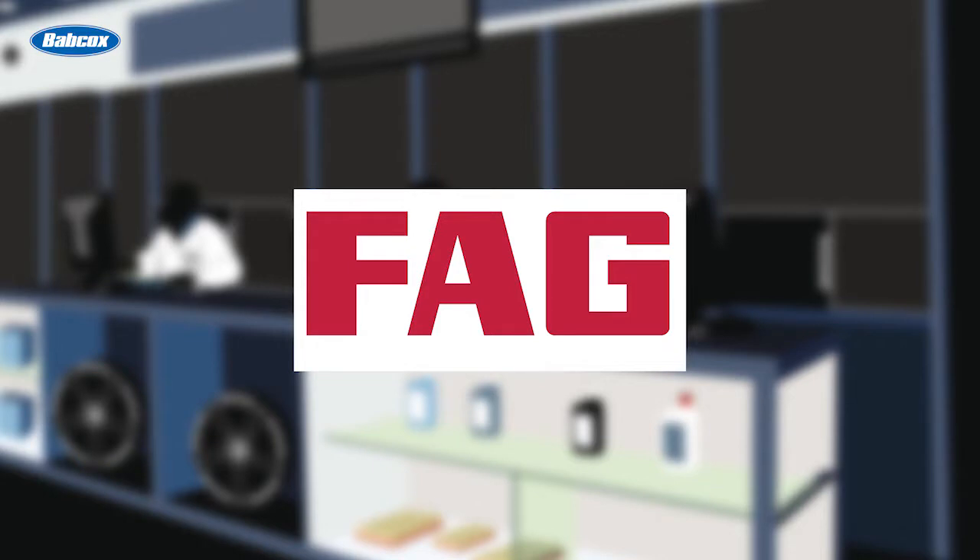This video is sponsored by FAG. Visit Sheffler.us for more information.